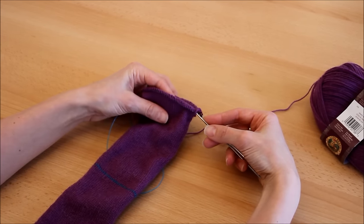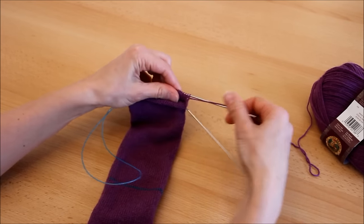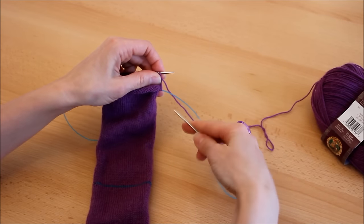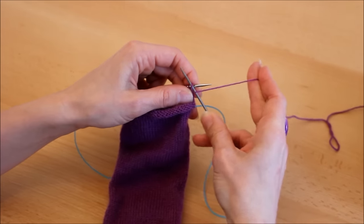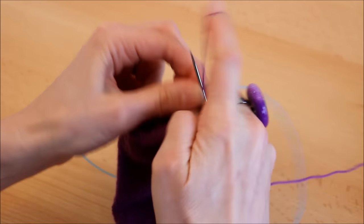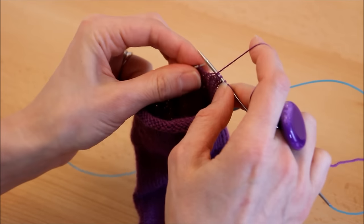La zone de la pointe va être graftée à la fin, puisque la pointe du pied sera comme ça — il faudra assembler la fin de la pointe avec le dessous du pied. Ça va faire 30 mailles à grafter. On va tricoter uniquement sur le dessus du pied, le dessous on le laisse en attente. Je repasse mon aiguille. Vu qu'on veut maintenir le point en jersey, notre premier rang va être à l'envers.